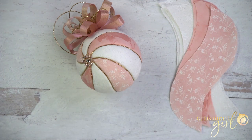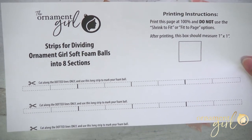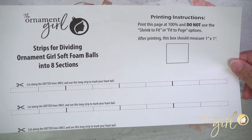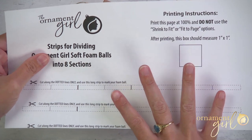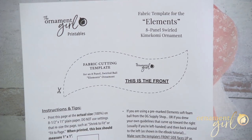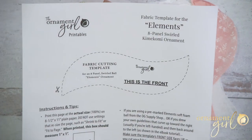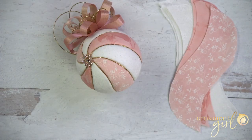We're almost there with supplies — you need a couple more things. If you're drawing your own lines, this template will make your life a lot easier. The link will be right below the video and you can download it for free. You just cut out this roller and it will help you mark your foam ball into eight segments — it's made for a three-inch foam ball. The other template you'll need is the fabric cutting template, which helps you cut your fabric pieces out for a three-inch foam ball. This is also free and the link will be right below the video.